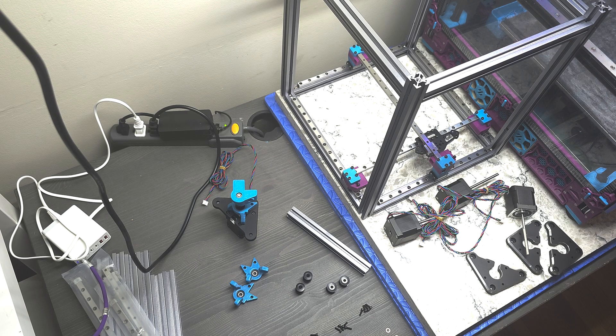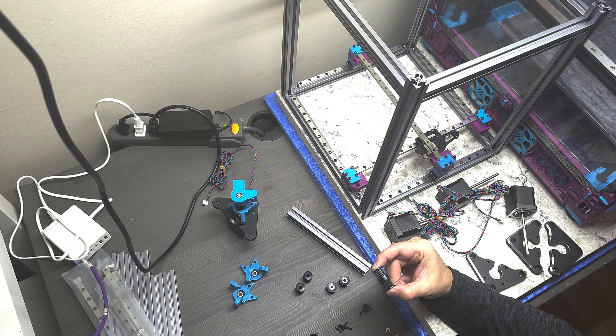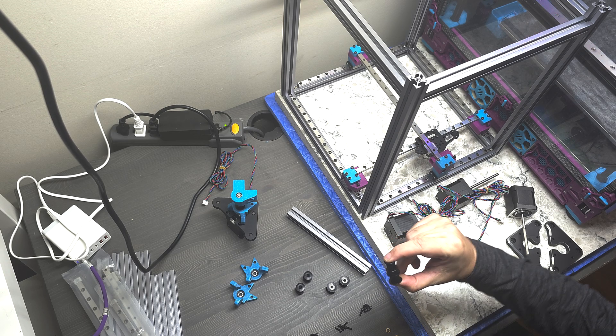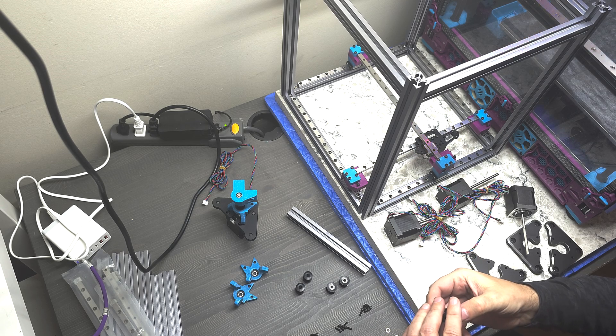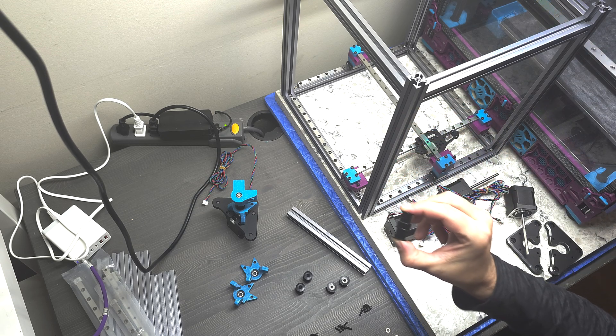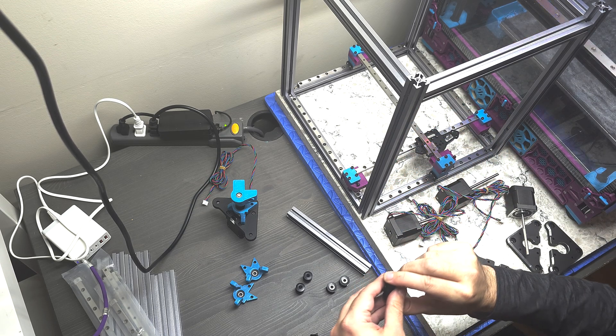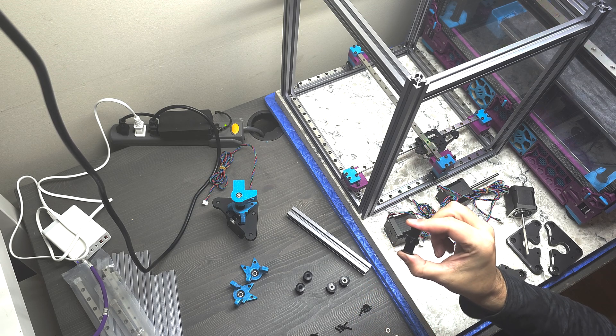You need two of them where the pulley and idler are oriented one way, and two where they're oriented the other way. They're called top-driven, where the pulley is on top and the idler on the bottom, and bottom-driven, where the reverse is true — idler on top and pulley on the bottom.